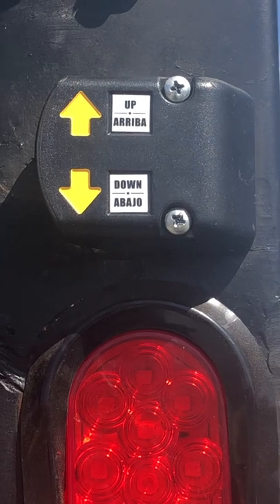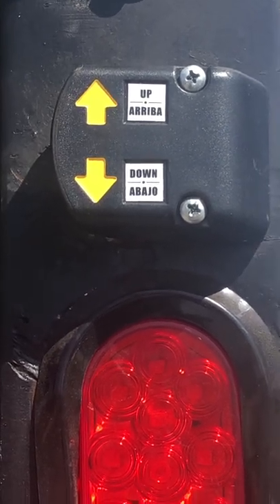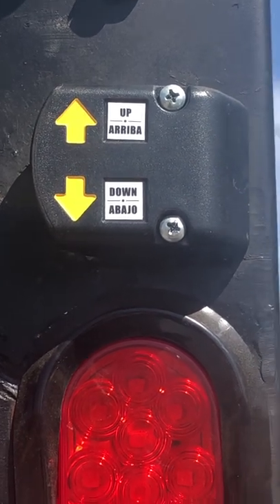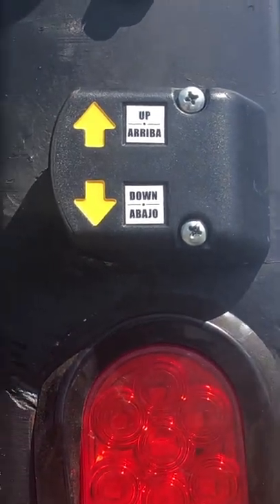It's brand new and I got a really good deal. Basically, this is your up and your down for the liftgate. We'll come over here and you'll see how it goes — we do the up and down, and it'll go down.